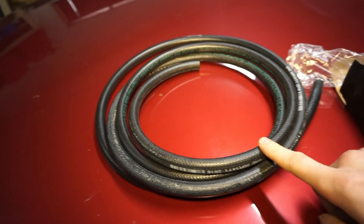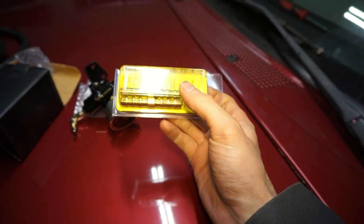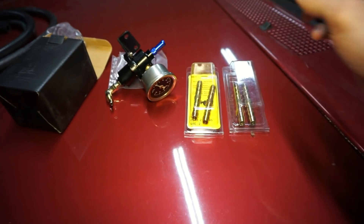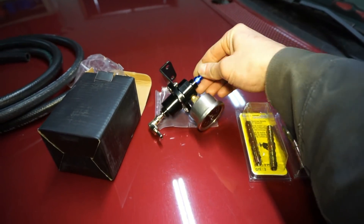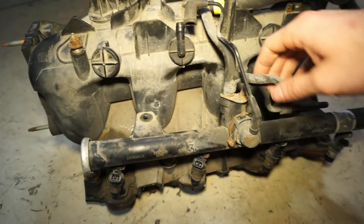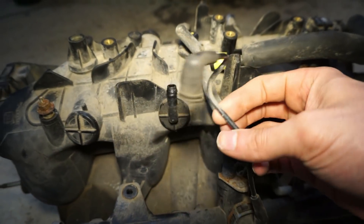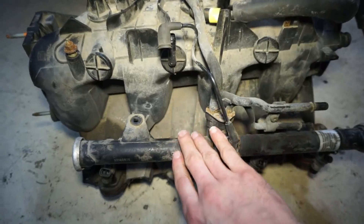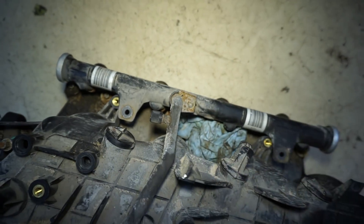I did pick up a little more 3/8 fuel line and some of these little quick connects so I can splice some hoses together, because I'm going to have to remove my old fuel pressure regulator filter thing. Here is the new rail I'm going to be using — it has the little pressure regulator on it with the vacuum port. I'm probably just going to use this side with the crossover and then put that into the one that's already on the truck.